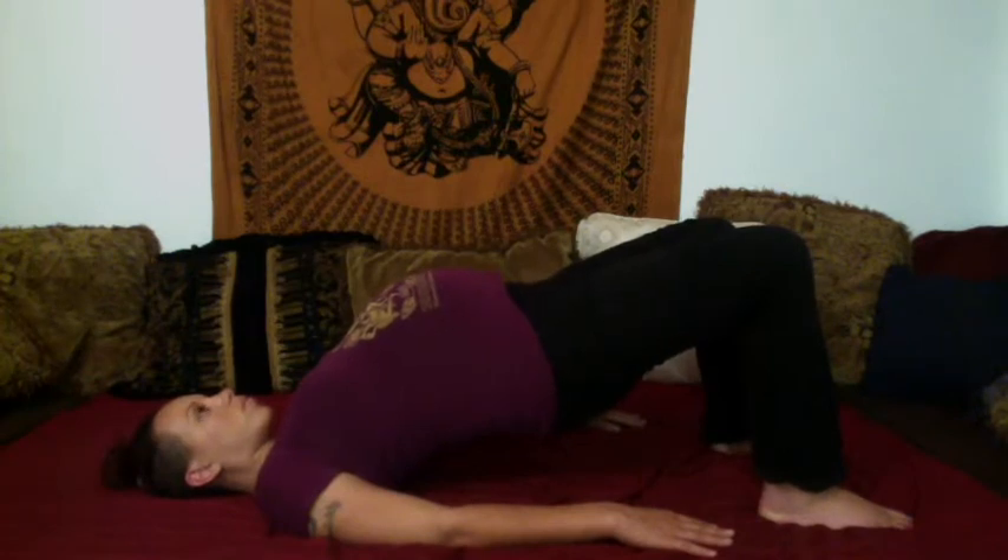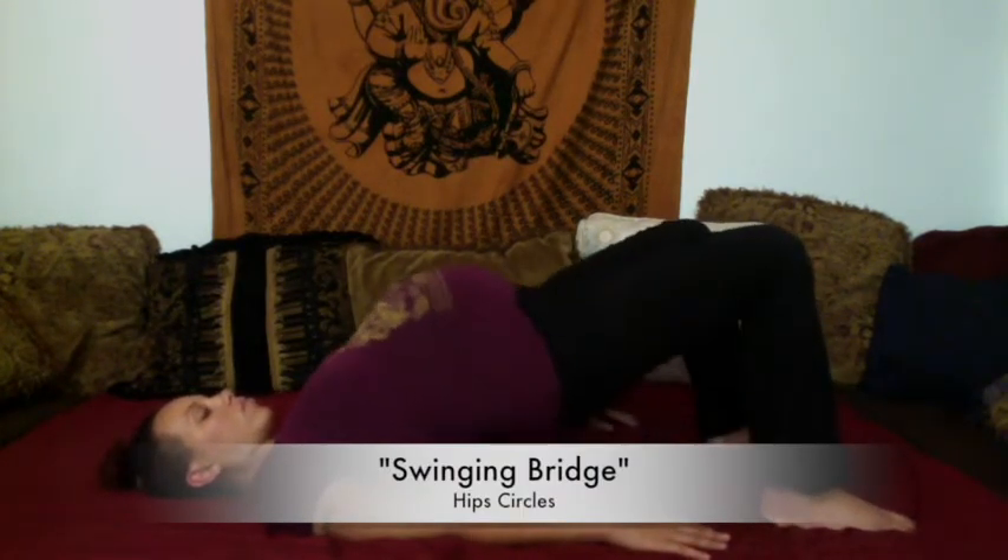Now for bridge pose, we are going to lift our hips off. Make sure that your feet are grounded. Push into your feet and lift your hips — they don't have to go super high, even if it's only an inch, it's okay. Make sure your shoulder blades are under your back and relax. Lift again, you can squeeze your glutes here a little bit, and relax. And here we're doing the swinging bridge — this is hip circles in the bridge position. You've lifted your hips and now you're circling them in the air. This is really nice for opening up your back and your pelvis. When you're done, you can roll to your side, take a breath, and then use your arms to push yourself back up.